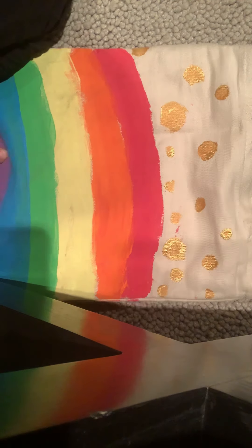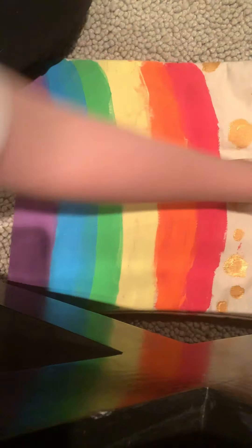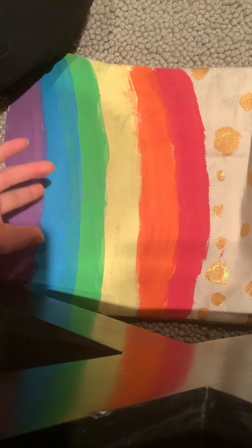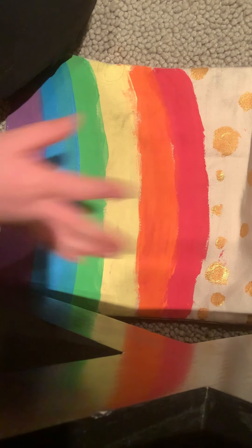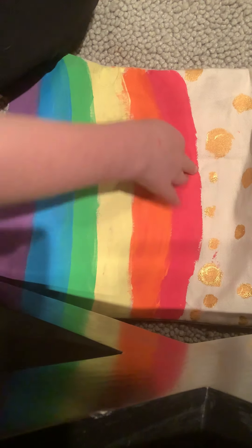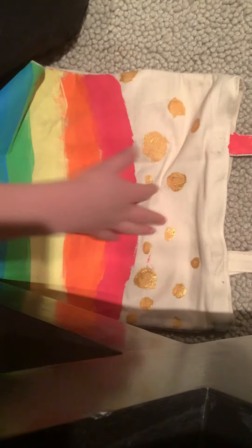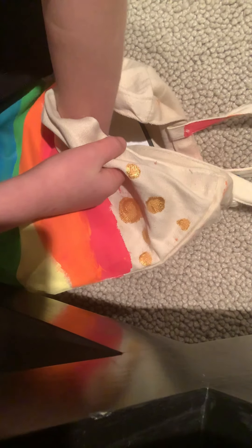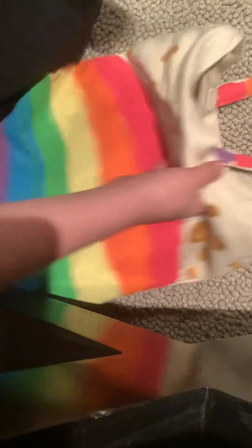There are some homemade things in this bag. Bonus points if you've got a homemade bag! I painted this bag — it's not homemade from scratch, but I painted this flag on it. I've got rainbow polka dots. Not the prettiest job in the world, but yeah.